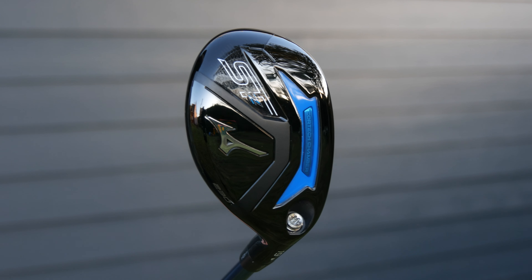Hi guys, Jay Smith here, welcome to the AskGolfNut channel. Today we are doing the STZ230 Hybrid, replacing the old CLK 2020. That'll give you an idea exactly when it was made — it's now two to three years old, so it deserves a bit of a revamp.